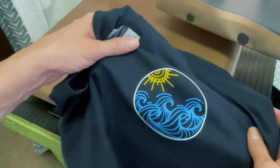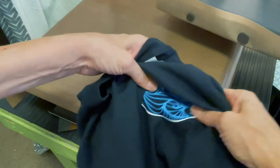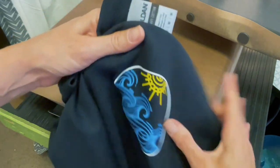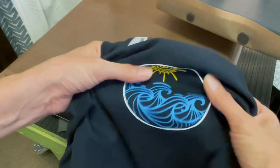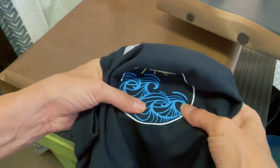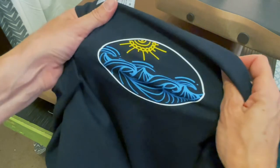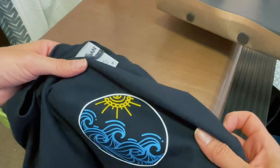I love these colors — this is a blue I don't see a lot and I really like it. It feels nice, soft, and stretchy. I don't see anything popping off and I can barely feel it, though maybe when it cools off it'll feel more like traditional vinyl I'm used to. But pretty good! Let's move on to a decal.